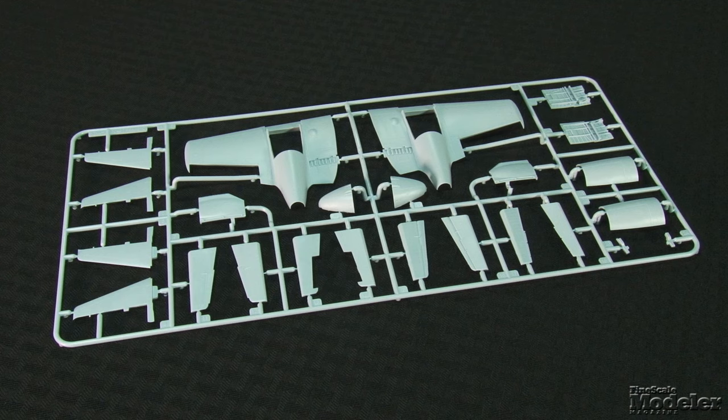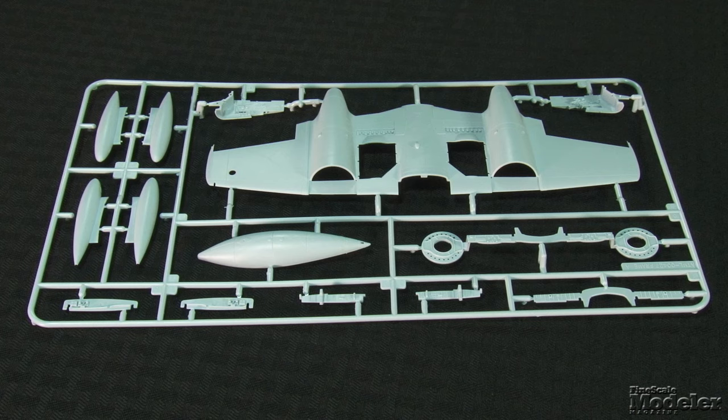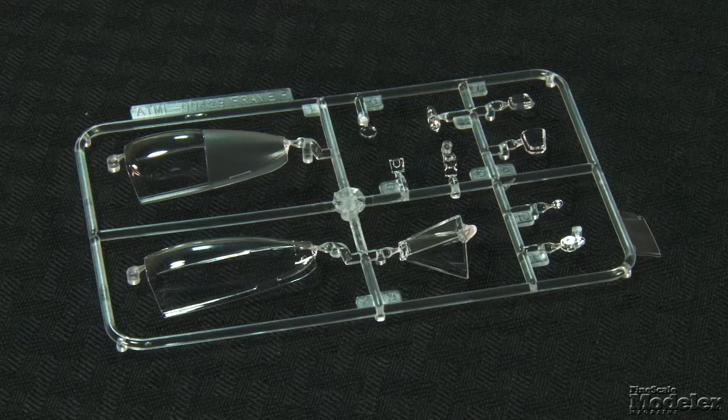Except for the flaps, the control surfaces are separate, which provides more display opportunities. That includes the speed brakes over and under the wings. A conformal belly tank as well as underwing drop tanks can be hung on the Meteor. Sharp clear parts provide separate windshield and canopy, gun sight, and some lights. Unused clear parts point at possible other versions to come — they include an early canopy, camera windows for a recon bird, and an RAAF ADF beacon.